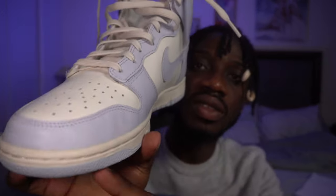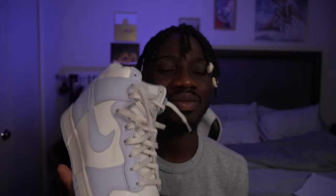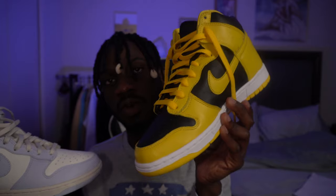Because the Varsity Maize uses tumbled leather, it creases as you wear it — that's normal. But on the Football Grey, what you see here isn't a crease, it's more like a dent. In my opinion the material quality just isn't that good. The Varsity Maize retailed for $120 and the Football Grey for $110.